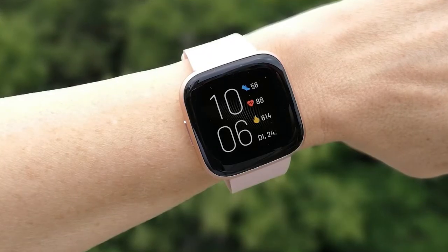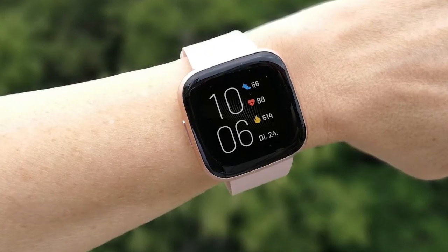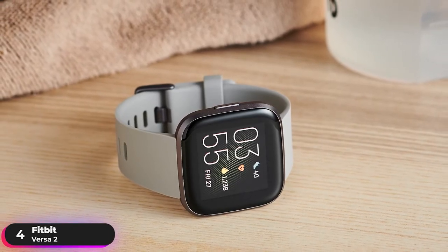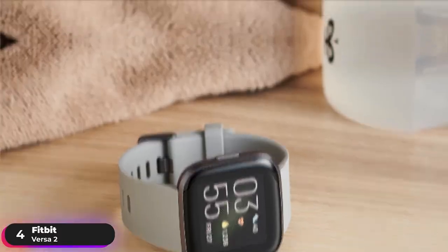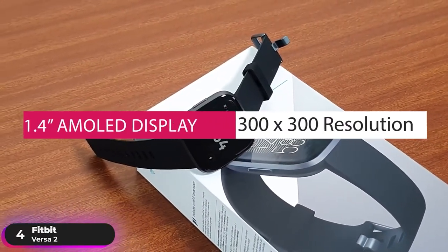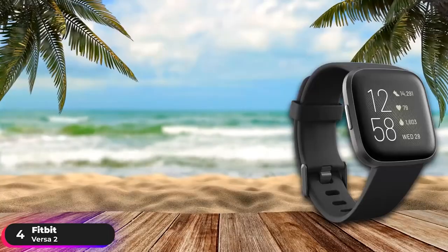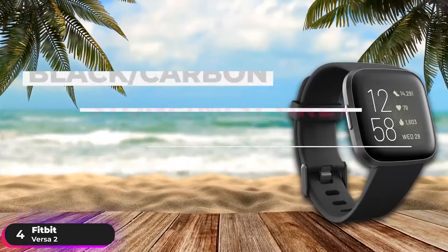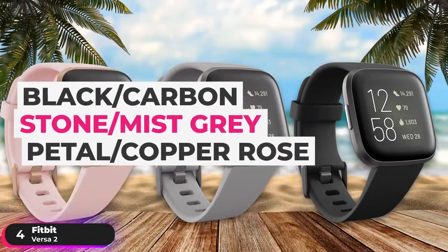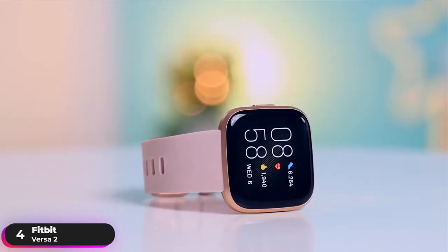Number 4: Best Fitbit Watch — Fitbit Versa 2. The Fitbit Versa 2 is our pick as the best budget Fitbit smartwatch. It has a 1.4-inch AMOLED display with 300x300 resolution. It comes in three colors: black carbon, stone mist gray, and petal copper rose. The watch case is made from aluminum.